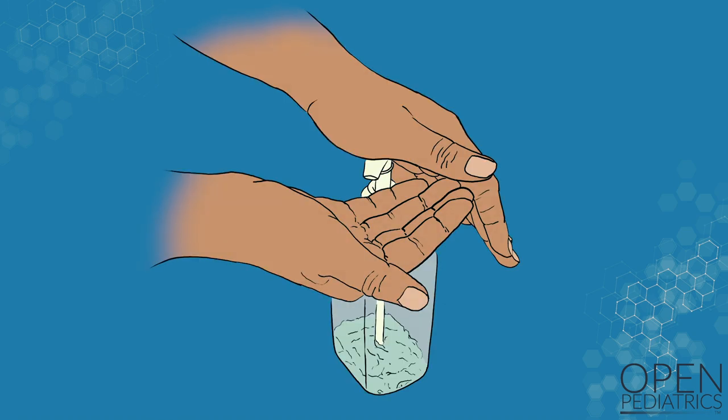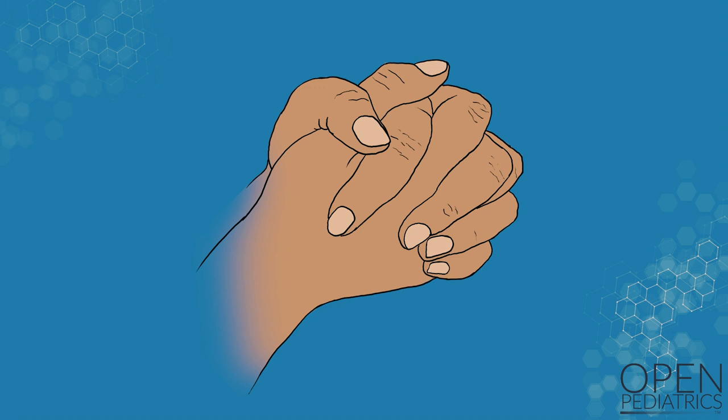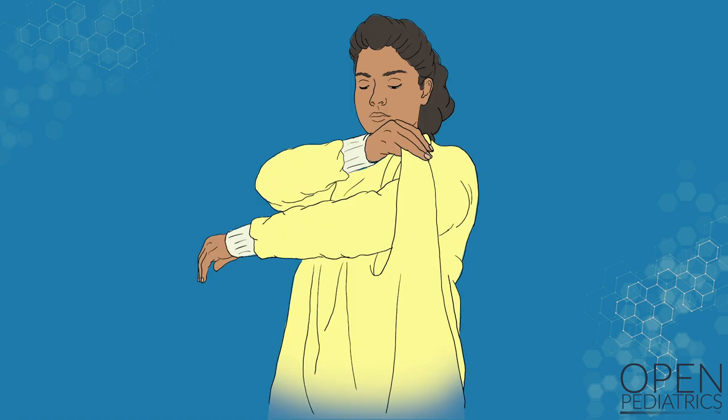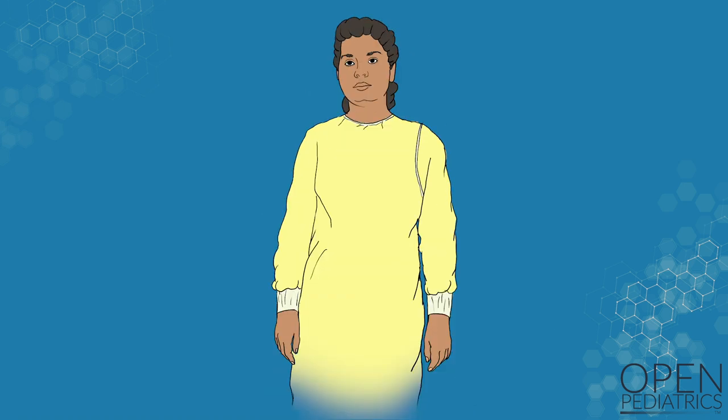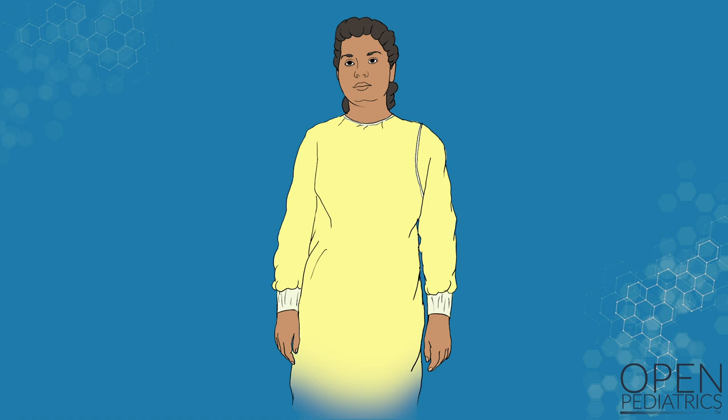If using an alcohol-based hand sanitizer, remember to allow the sanitizer to dry completely before moving on to the next step. Then put on your gown, making sure that the gown fully covers your body when closed or tied, and does not slip down off your shoulder. There are many types of gowns available. The gown should wrap all the way around your body, cover your torso from neck to knees, and fully cover your arms all the way down to your wrists.